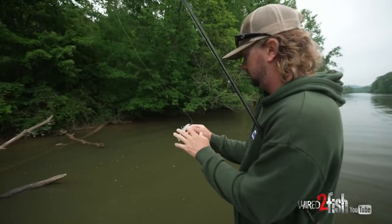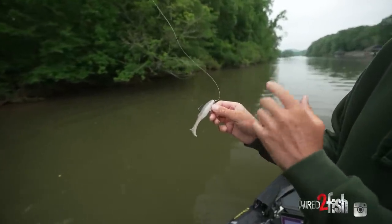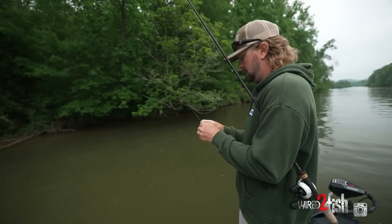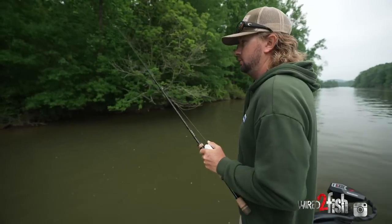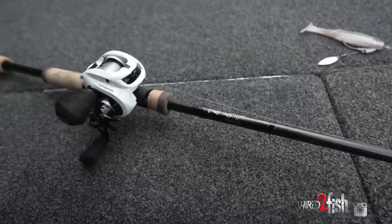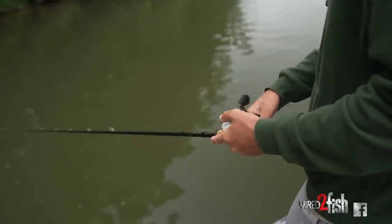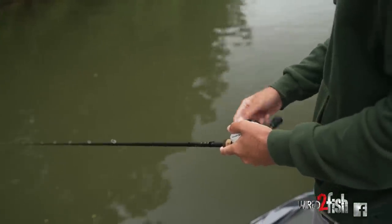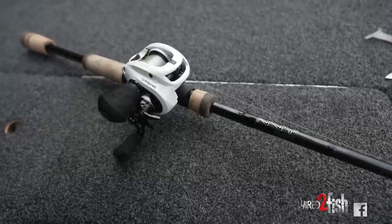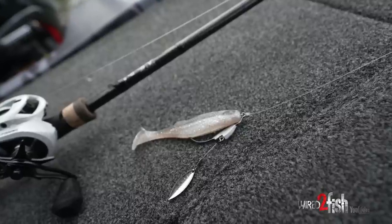For this setup — this weedless underspin — it's actually got a pretty thick gauge hook on it, so you can't really throw a lighter power rod. It's got a really good hook on it, and I like that because I throw it in heavy cover with bigger swim baits; I want to be able to set the hook really hard. That means you have to throw a medium heavy rod to really get that hook in. This right here is a 13 Fishing Envy, 7'3", medium heavy, extra fast. I'm throwing a 7.5 to 1 gear ratio reel. I like to watch this thing come back to me, so I've got a little bit of a faster reel. A lot of my reaction baits I throw on a 6.8, but I feel like the sweet spot for this bait is that 7.5 to 1 — it really keeps up with the pace I like to go.